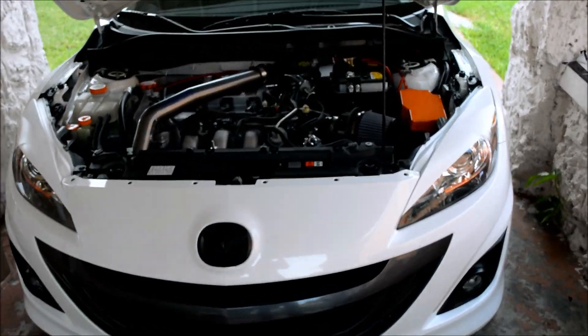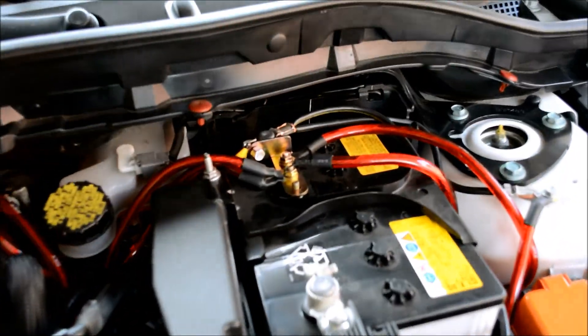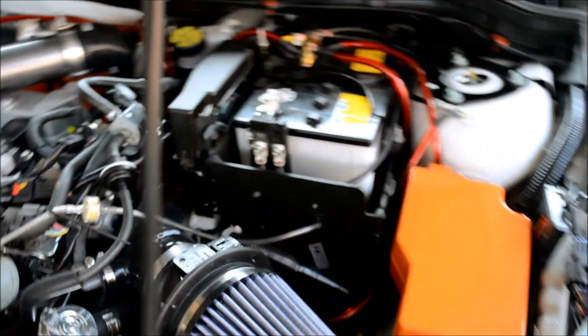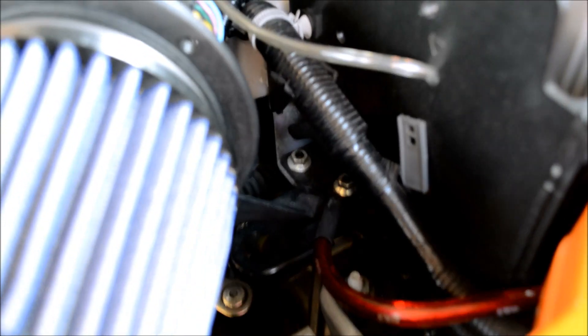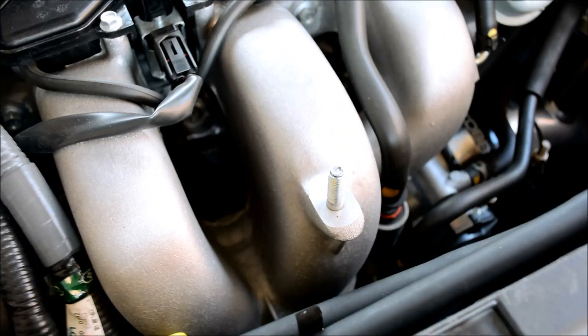So here we are in the install. I already got the wires tied to the battery. Here are some of the mounting points I use — I use that one right there, I use this one which is a current ground connection, I use one in here and one over there, and I'm going to be using another one over here which I haven't connected yet.